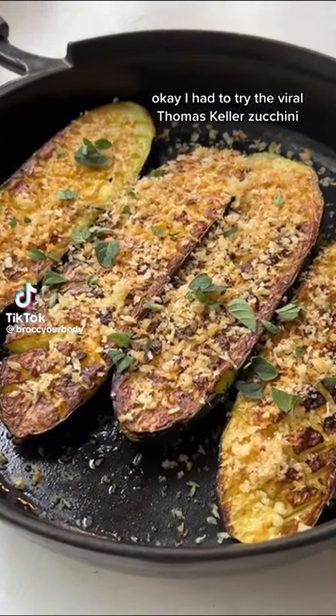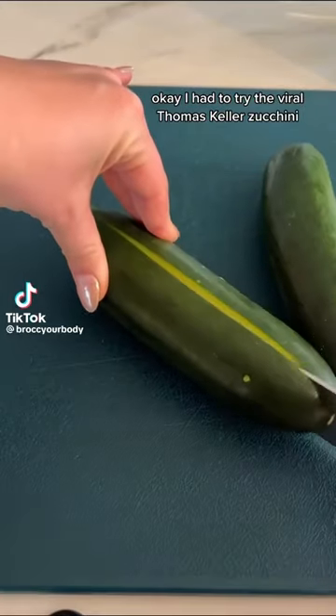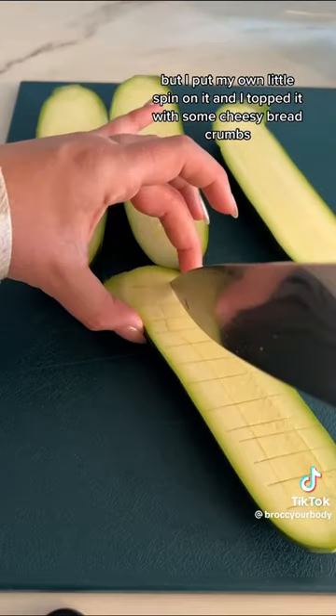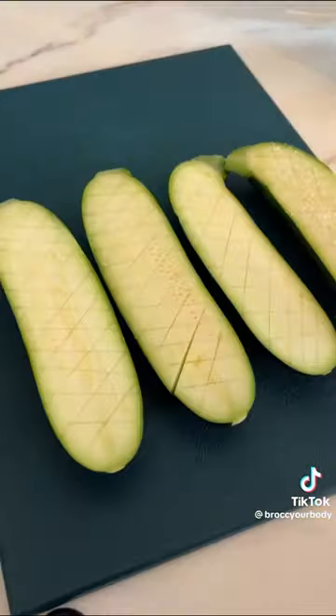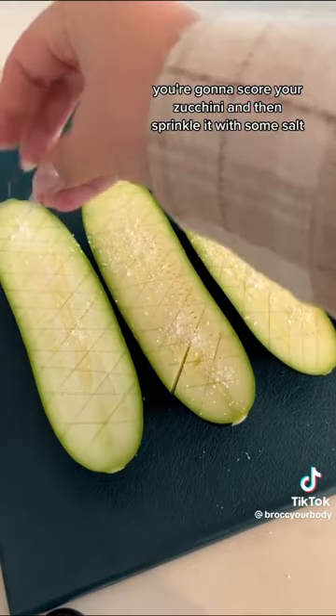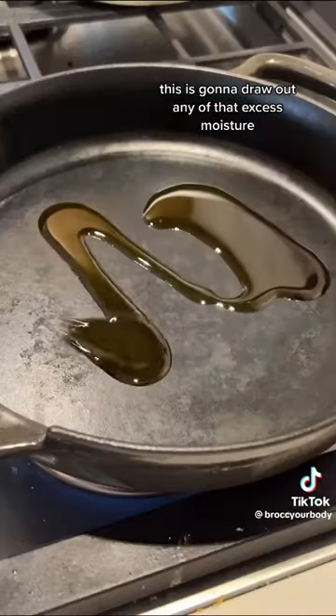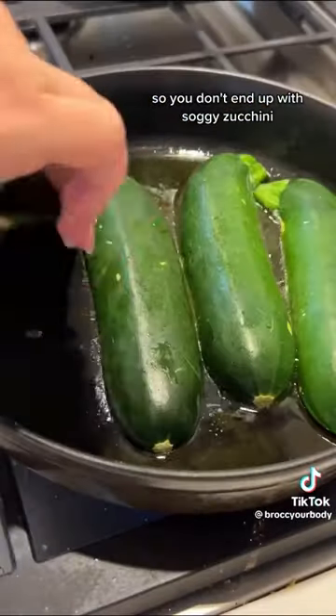I had to try the viral Thomas Keller zucchini, but I put my own little spin on it and topped it with some cheesy breadcrumbs — it was very delicious. You're going to score your zucchini and then sprinkle it with some salt. This is going to draw out any of that excess moisture so you don't end up with soggy zucchini.